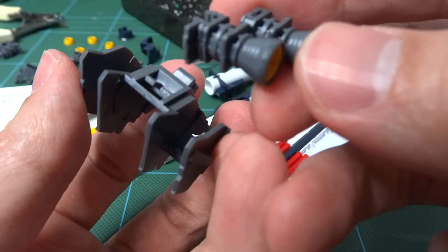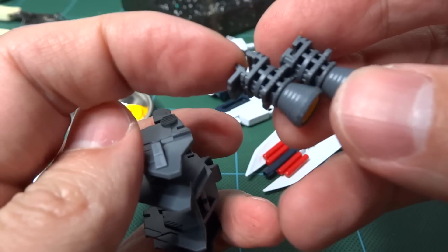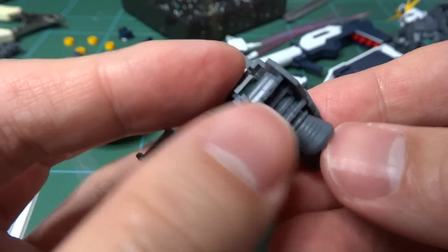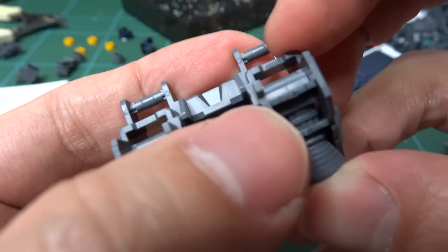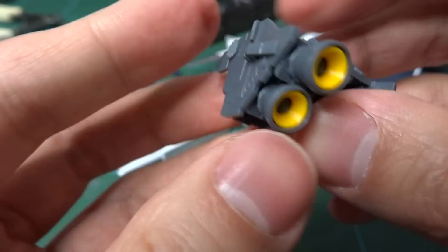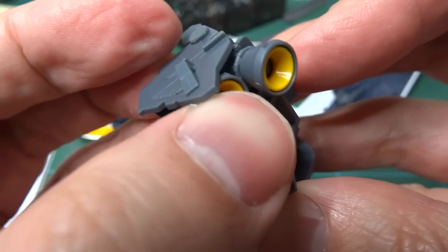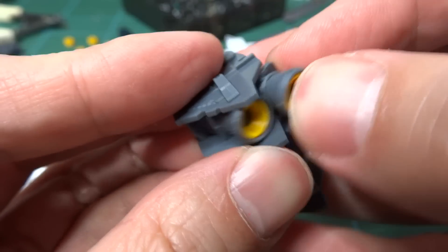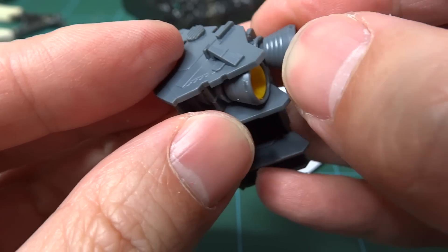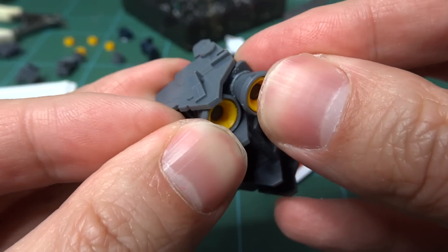So you have to do a pair of these, and it slots upwards. There's a clip here that goes around this rod — it's just going to snap in. And there's adjustability there, and individual thruster nozzle articulation.